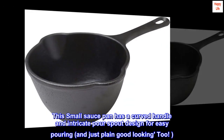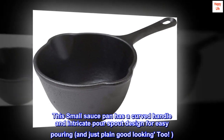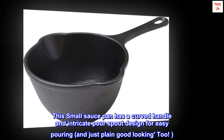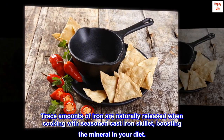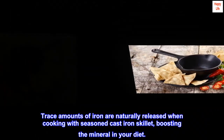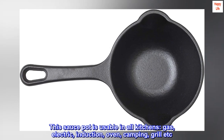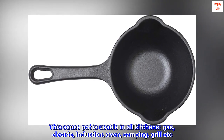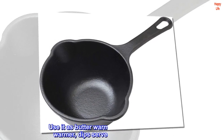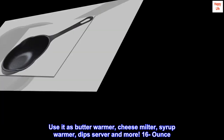This small saucepan has a curved handle and intricate pour spout design for easy pouring and good looks. Trace amounts of iron are naturally released when cooking with seasoned cast iron skillet, boosting the mineral in your diet. Versatile, this sauce pot is usable in all kitchens: gas, electric, induction, oven, camping grill, etc. Use it as a butter warmer, cheese melter, syrup warmer, dip server, and more. 16 ounce capacity.